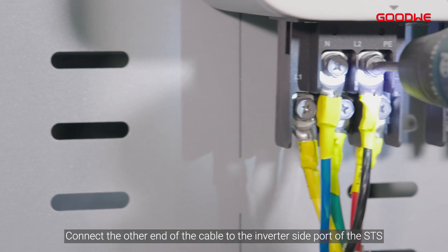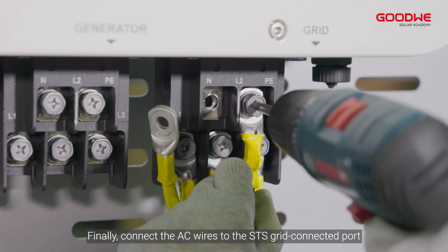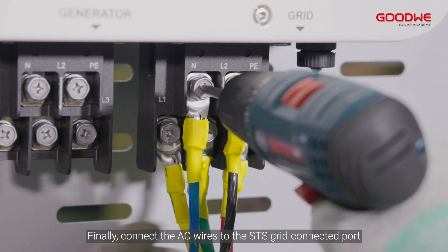Connect the other end of the cable to the inverter side port of the STS. Finally, connect the AC wires to the STS grid connected port.